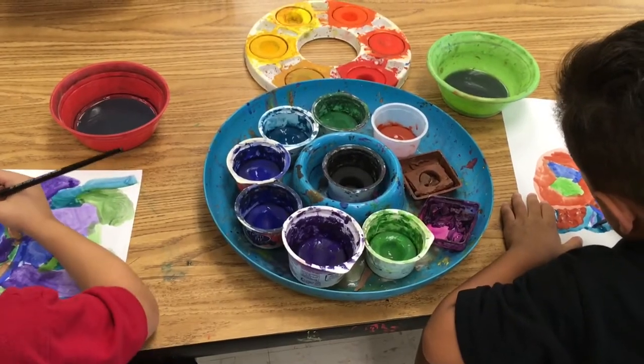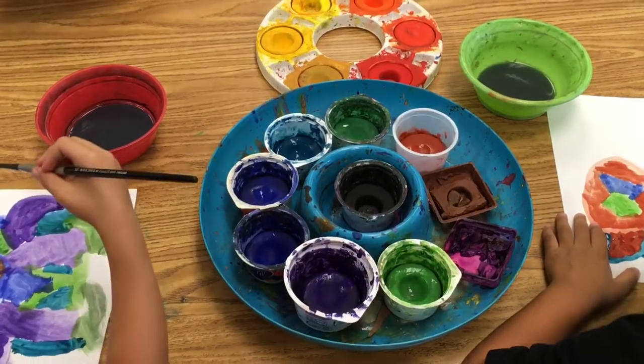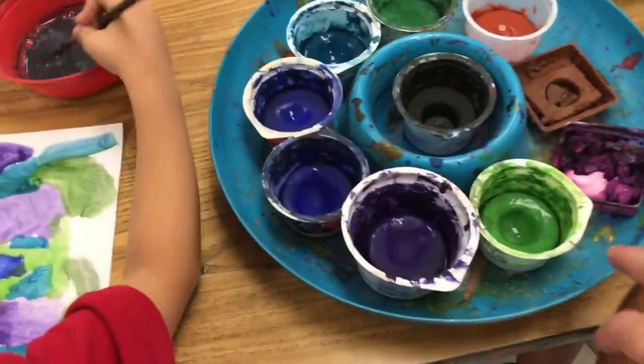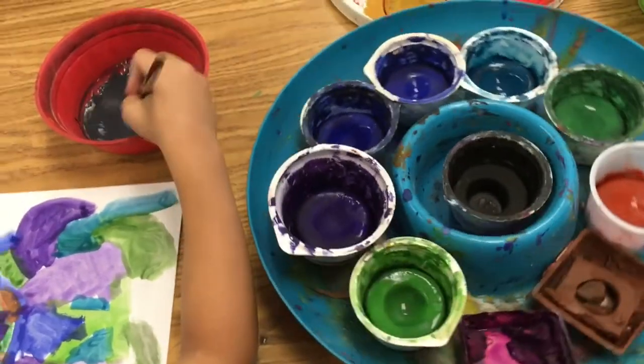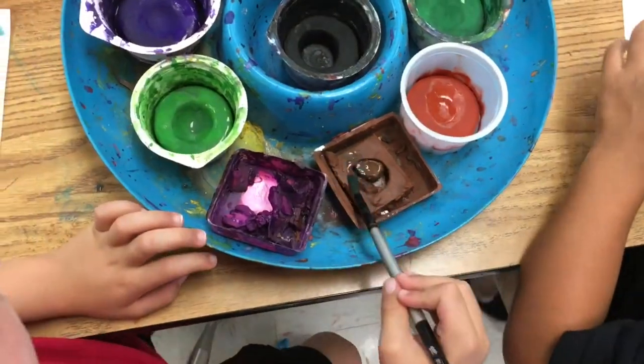This is the proper paint position: the blue tray between the two kids, they each have their own water bowl, and the colors are in front of them. When they want to use a color, they simply spin the tray so it's closer to them and they can see the color.